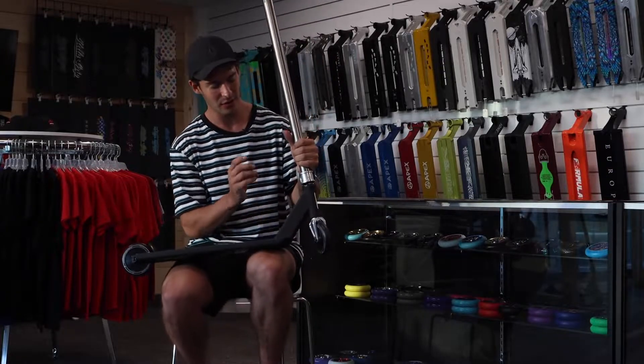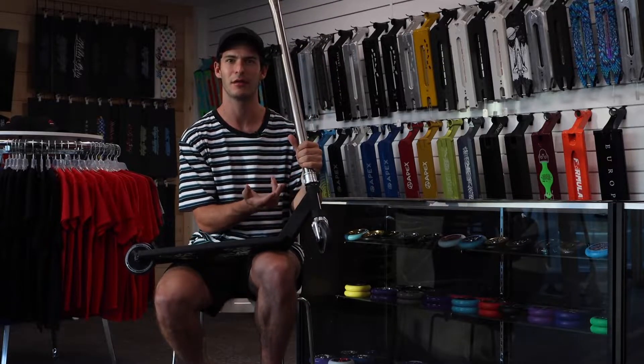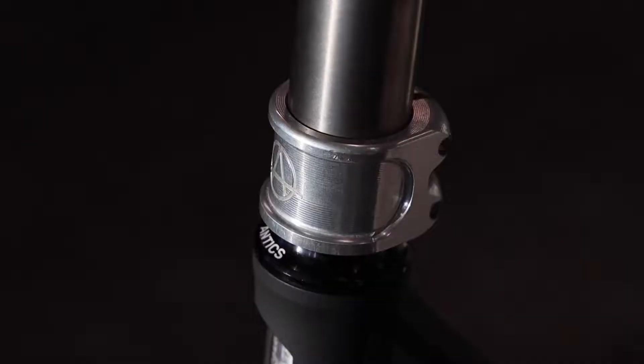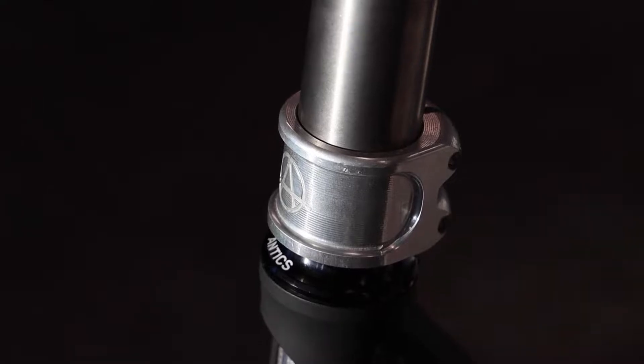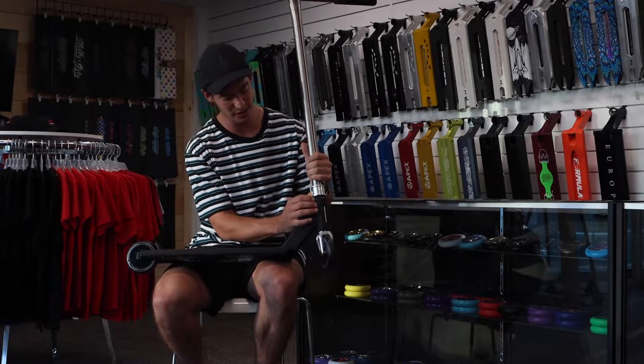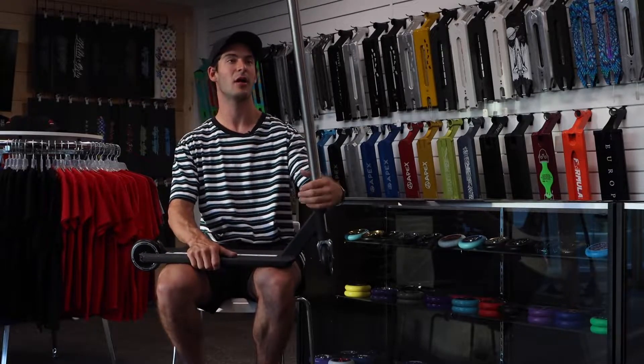Coming down from that, I have the brand new Antics headset. It's kind of got a tall stack to it, so it keeps your bars up just a little bit, which I actually like. It's a simple design, spins pretty well. I don't like my bars too loose or too tight.